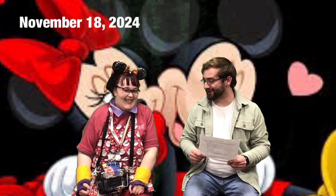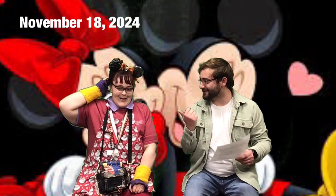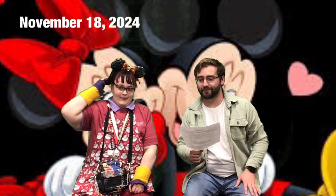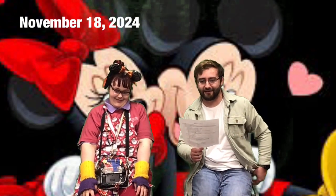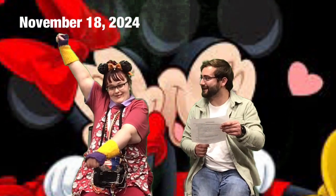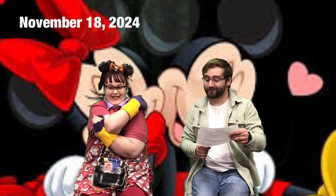Good morning! I'm Dylan and this is Tori, and we are happy to welcome you back to our Morning Mingle here on ECTV. I hope you all had a wonderful weekend and are ready to start the day. Today is Monday, November 18th, and we are excited to start the day with you all.